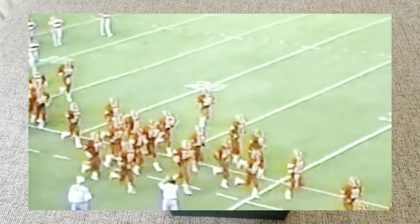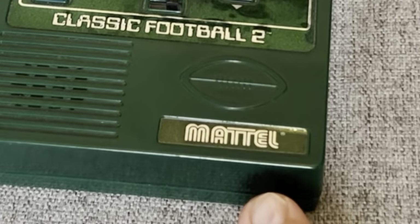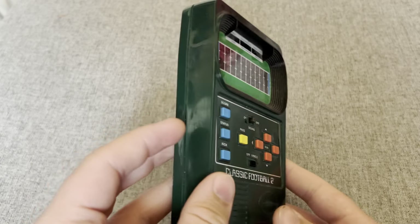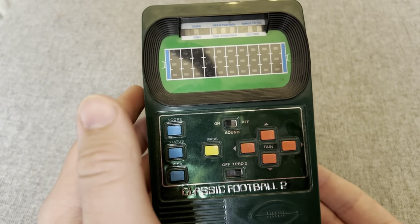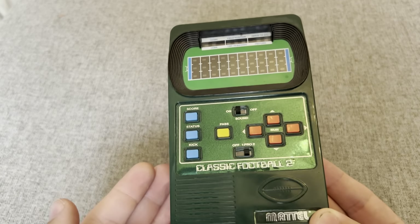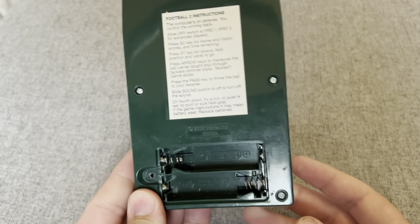Football — America's favorite sport, and also a game by Mattel. My dad gave this to me a couple years back and I played it like once. I haven't really done any research on it, but I mean it's classic football, so it shouldn't be that hard. It is missing the batteries though, so let me get them real quick.